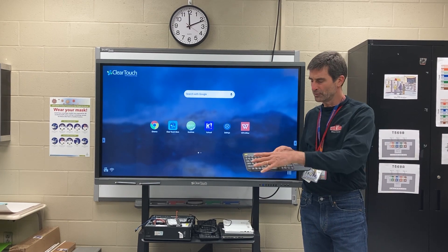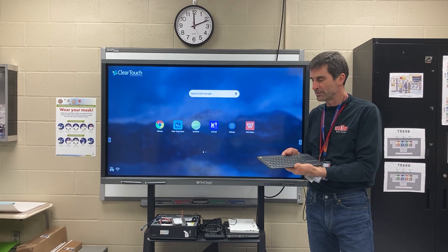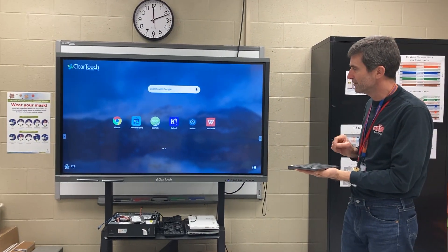It has a keyboard and a mouse integrated in the keyboard and you'll be able to, from any place in the room, be able to work on the board.